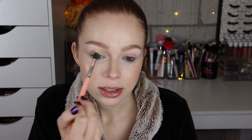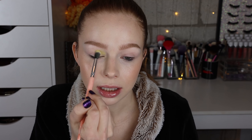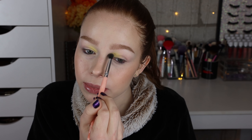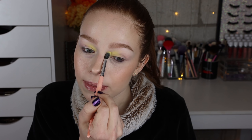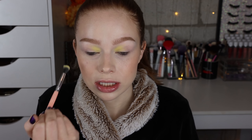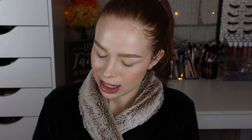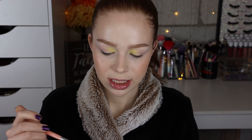I already went ahead and primed my eyes with the Anastasia eye primer. I'm going to start with the shade Sunbathe and I'm going to start that off on the most inner part of my crease. That's so pale. I'm just going to go ahead and tap it on a little bit more — just focusing it on this area right here, tapping it in, trying to get the most pigmentation possible. I feel like I'm able to build that up a bit. I'm thinking right off the bat maybe this is one of those formulas you want to go in with a white base first, which I normally don't do.